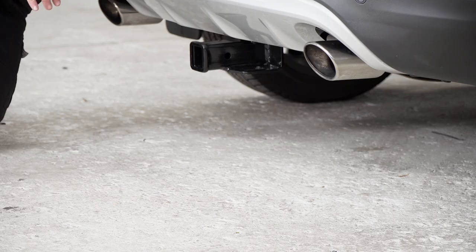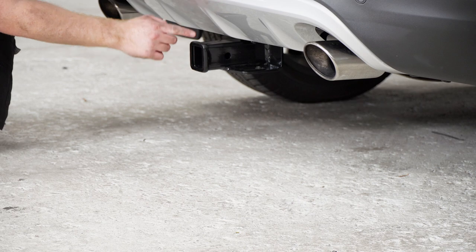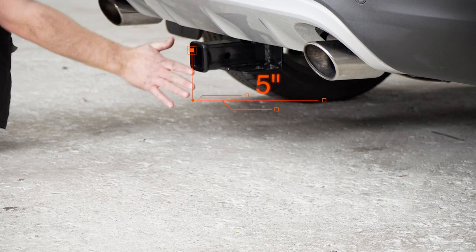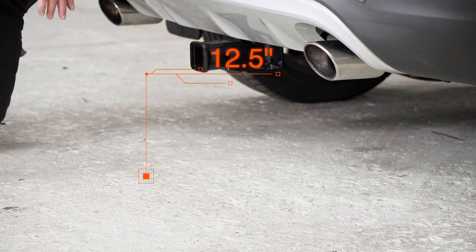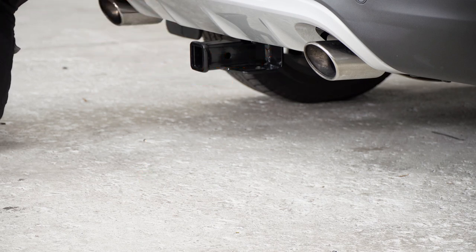All right, now with our hitch in place, we went ahead and pulled it down on level ground to show you a couple of the measurements for your hitch accessories. This hitch is a two-inch receiver, and from the pinhole to the edge of the bumper is five inches, and from the ground to the top of the inside of the receiver is 12.5 inches. That way you know what size of a ball mount that you'll need, or what kind of vertical post for a bike rack will work best with your vehicle.